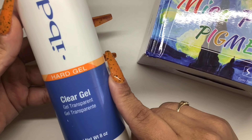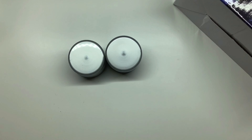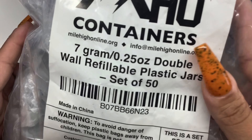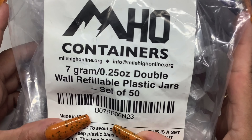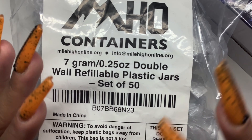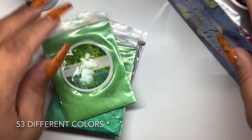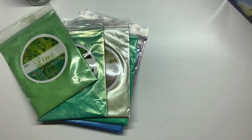These are the containers I put them in — these are seven gram double wall jars and they're really good for containing your gels and making sure they don't harden under UV or LED light. So like I said, these are 52 different colors and I am going to try to do each and every single one of them.